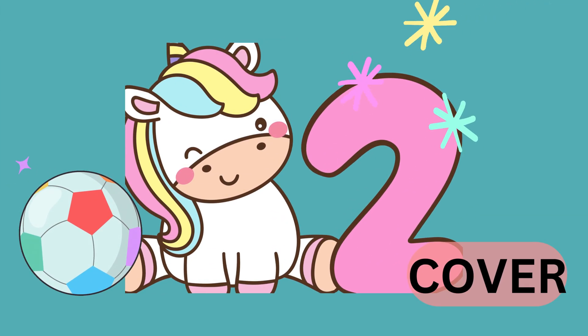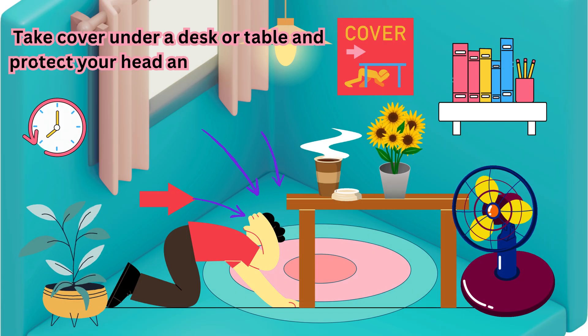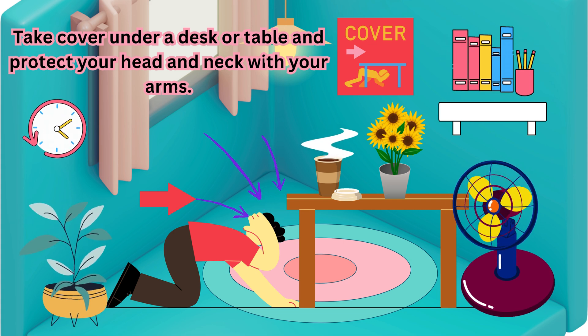Number 2: Cover. Take cover under a desk or table and protect your head and neck with your arms.